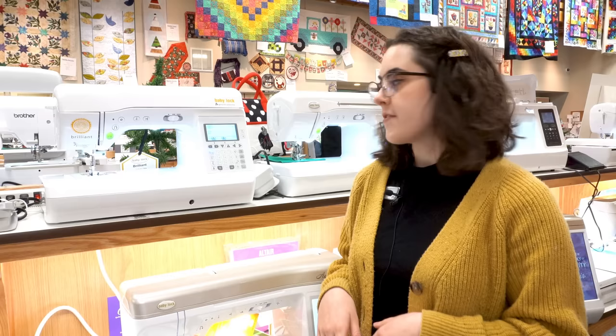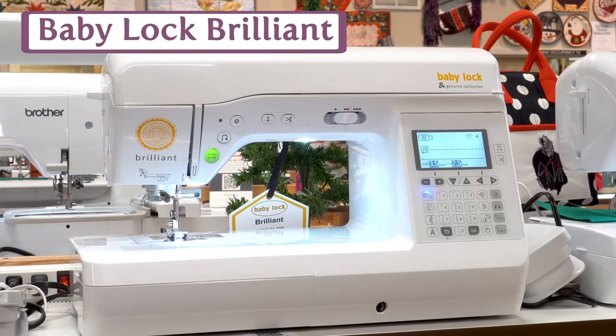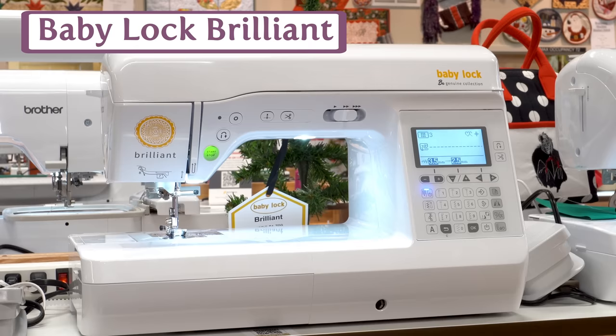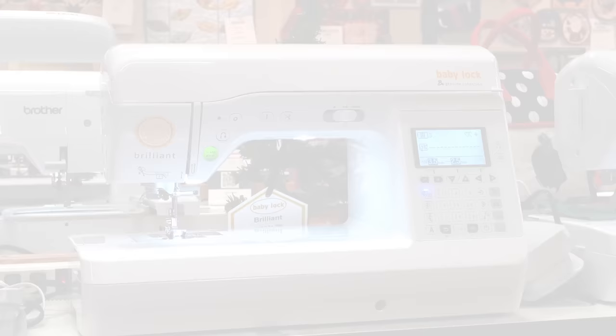We also have the Baby Lock Brilliant, which is basically considered one step up from the Brother PS500. You're gaining a few really nice features: it comes with a walking foot, a free motion foot, and a quarter inch quilting foot. You're also gaining a knee lift, which is something you can't even install on the PS500. So if you think that feature might be important to you, it's worth stepping up to the Brilliant. You're also gaining some more stitches, but you're still getting that nice 8.3 inches of space on both.